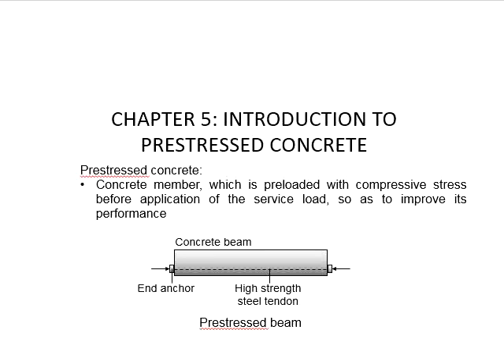Introduction to prestressed concrete. Prestressed concrete is a concrete member which is preloaded with compressive stress before the application of the service load, so as to improve its performance.